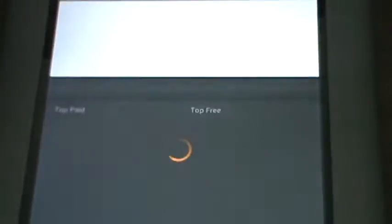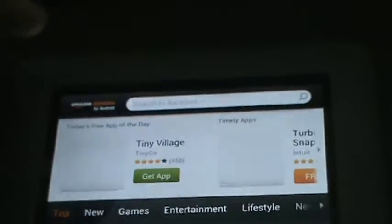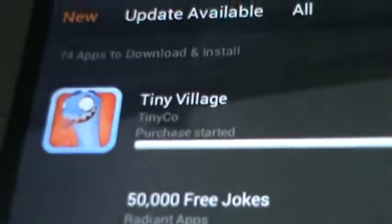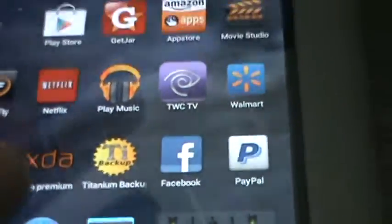Loading. Angry Birds Space, Tiny Village — I'll even show you that it works. You can install, get the app. Installing. Purchase started. I'll go back to that in a second. YouTube, Twitter, Gamefly, JAR — these are all my apps.